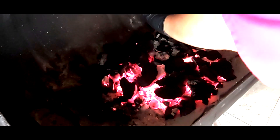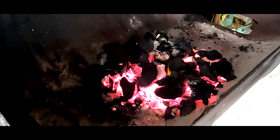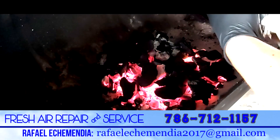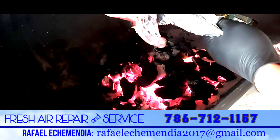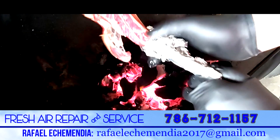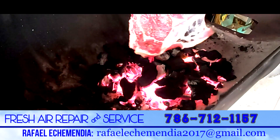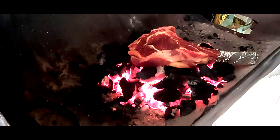Una vez que tengamos la temperatura más o menos a unos 6 segundos de resistencia de la mano al calor, vamos a envolver el hueso del corte en papel aluminio, dejando descubierta toda la carne, dejarlo en esta forma. Y vamos a poner directamente al carbón nuestro corte de carne.